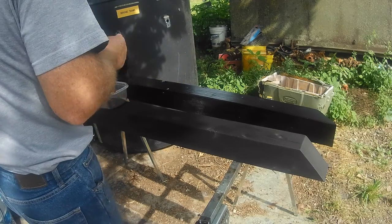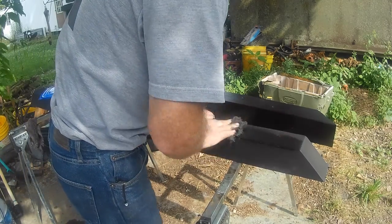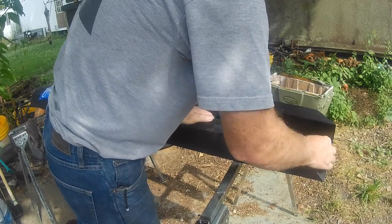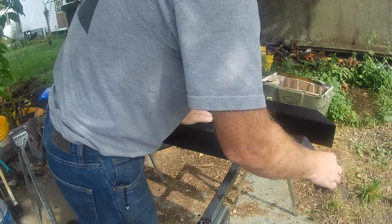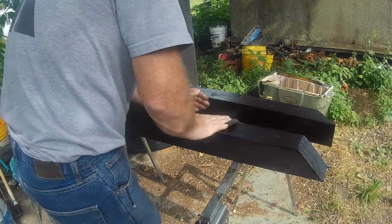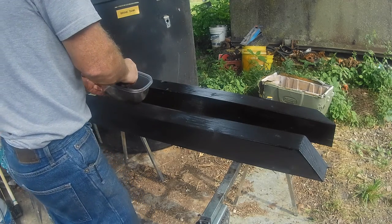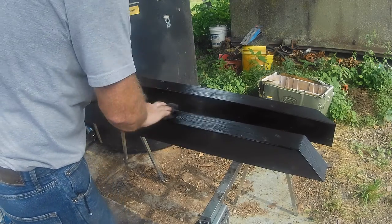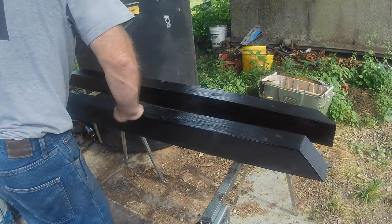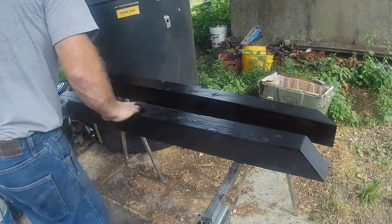I'm definitely going to have to get some sawhorses made up — I'm going to be doing a lot of this. Once I get it burnt, I can stack it and not have to worry about cleaning it or anything, and it'll stay good until I get ready to seal it up and use it. I'll have to build me a place to start stacking this stuff.